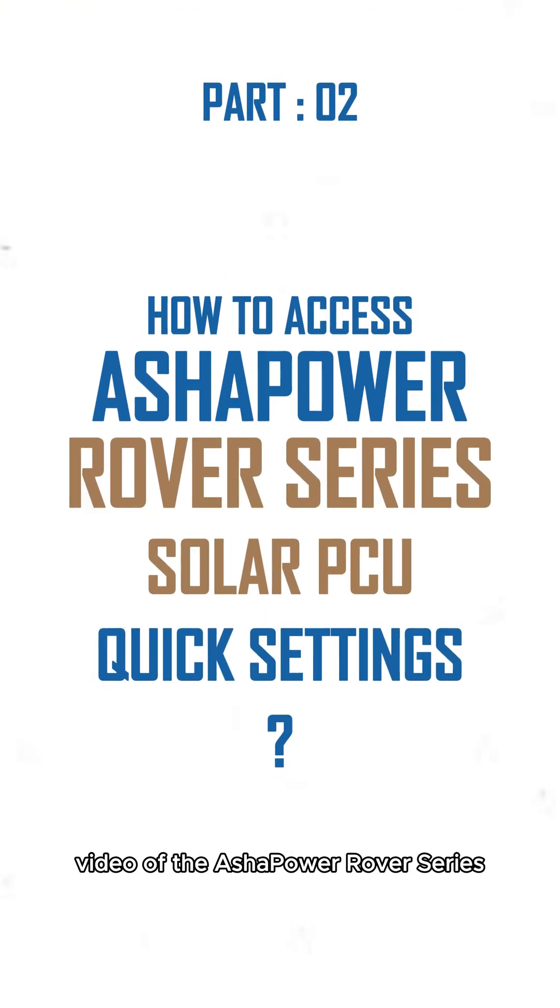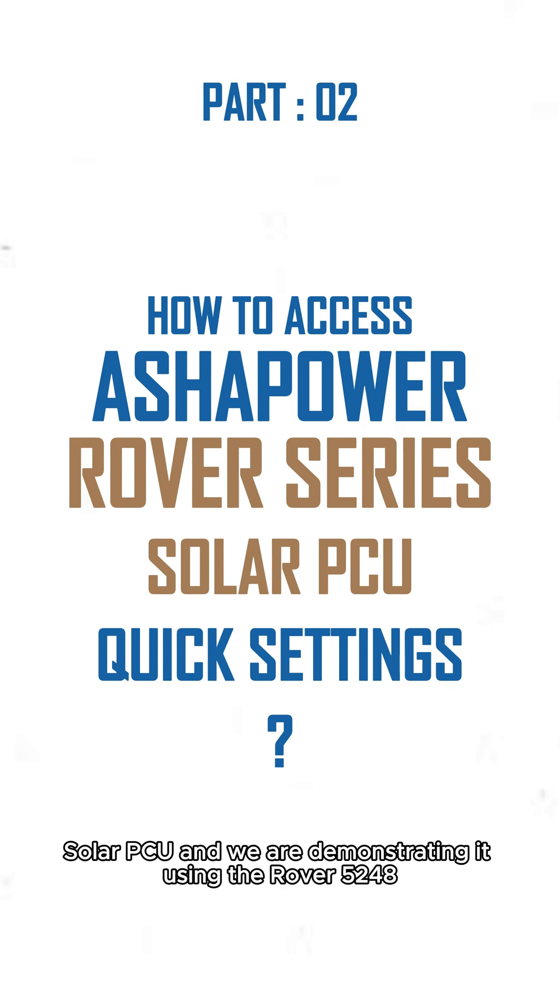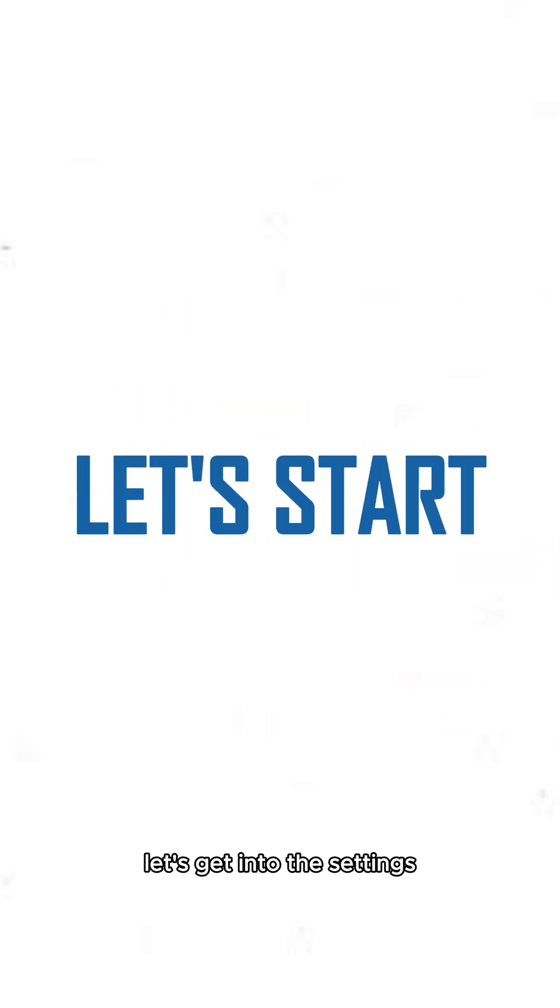Welcome back to the quick settings video of the Asha Power Rover Series Sola PCU. We are demonstrating it using the Rover 5248. Let's get into the settings.